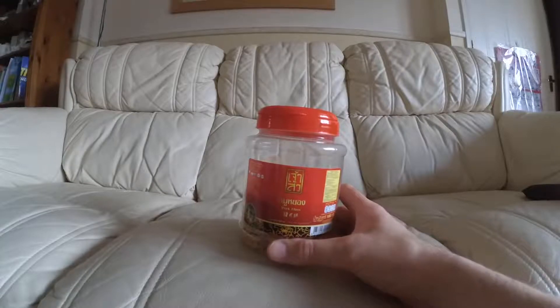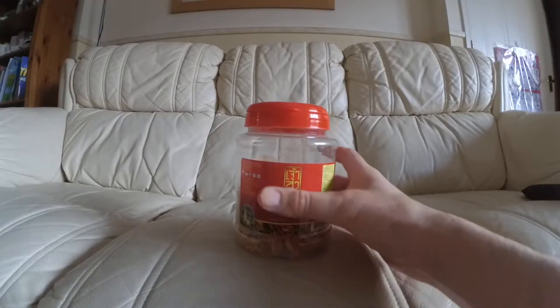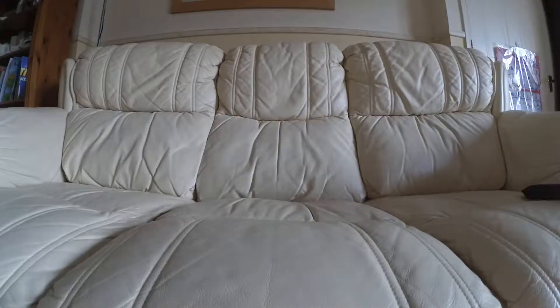It's got a Chinese name which I think is 'Rou' — meaning meat — and then 'Song', so 'Rousong'. Let me just open some now and try it and see what it tastes like.